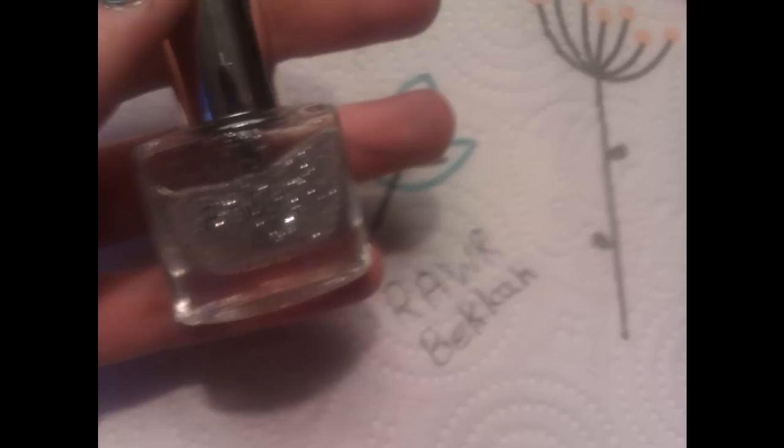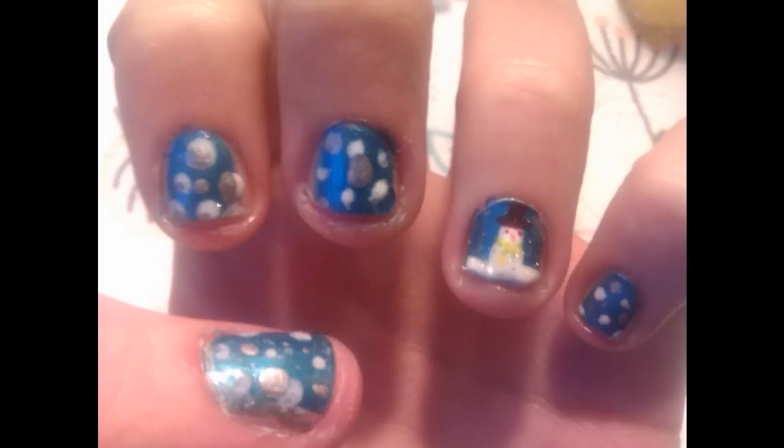I'm sorry, this is very quick, and my nails are an absolute mess, but I'm a messy person. Happy Christmas, everyone!